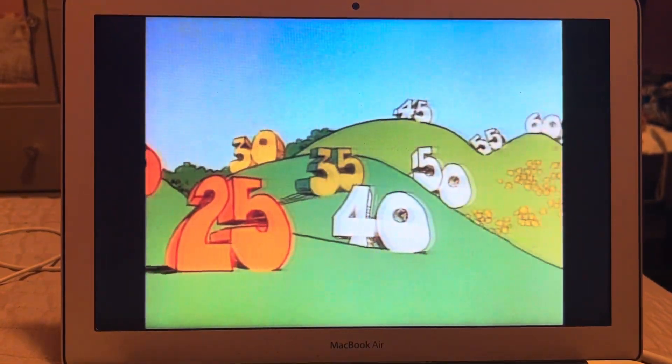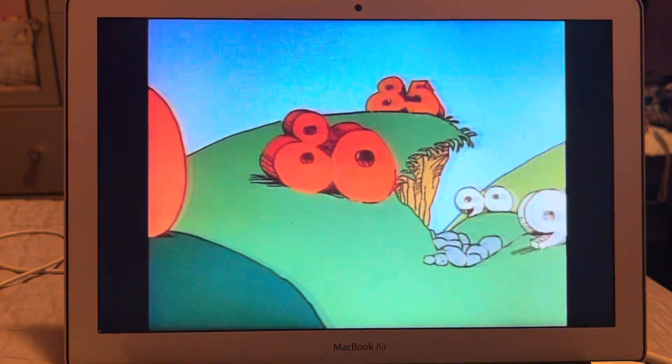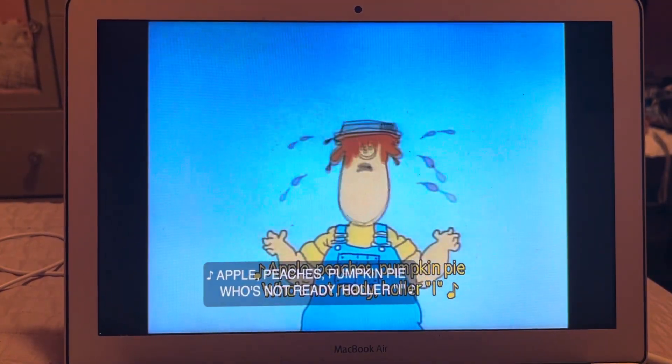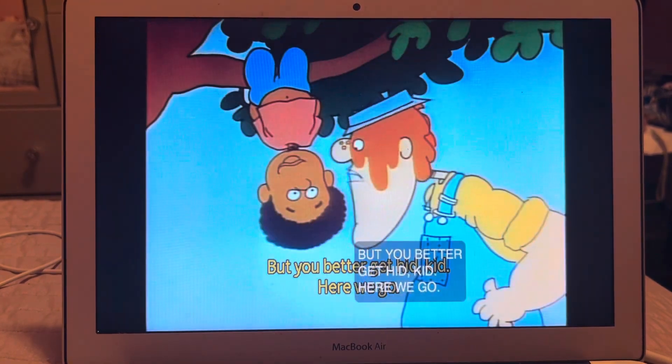...25, 30, 35, 40, 45, 50, 55, 60, 65, 70, 75, 80, 85, 90, 95, 100! Ready or not, here I come! Apple peaches pumpkin pie, who's not ready holler I! All right, I'll count again but you better get hid, kid.